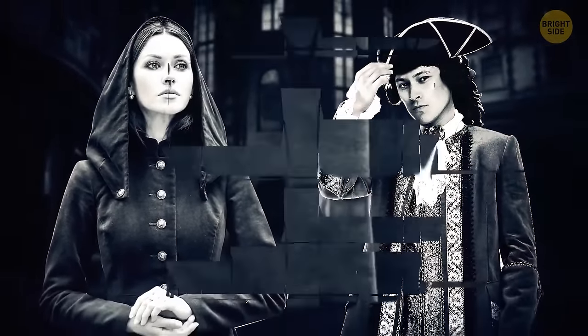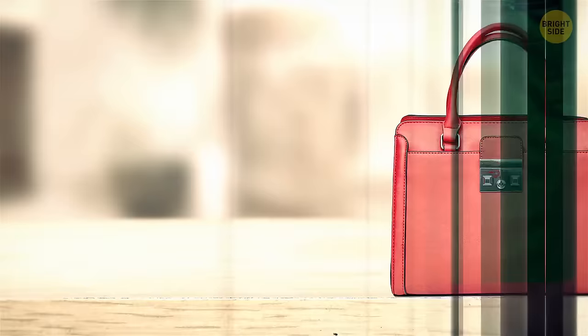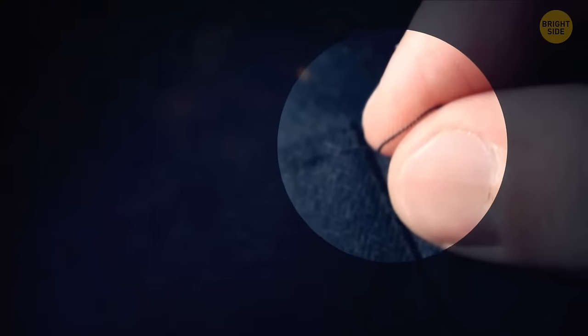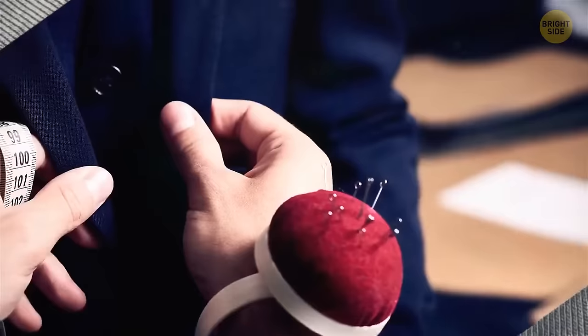Then clothes became more streamlined, and slim pockets were sewn right into them. Eventually slimmer skirts came into fashion and pockets went out, with people using handbags instead. These days most pockets are real, but some are still fake. To check: look at the stitching along the edge of the pocket where it's supposed to open up. If you see a single loose thread, snip it and pull gently — if it's real, the thread will easily come out. If the stitching won't budge, you likely have a faux pocket.